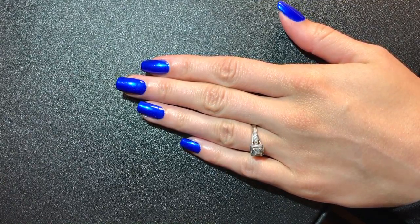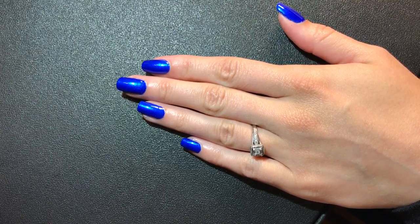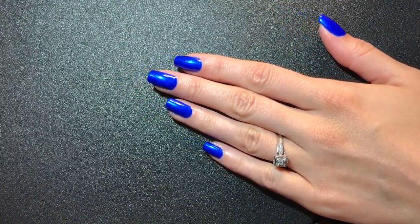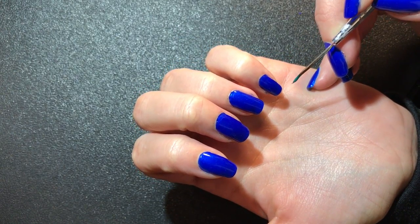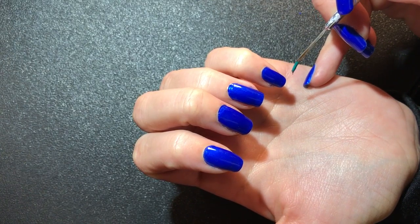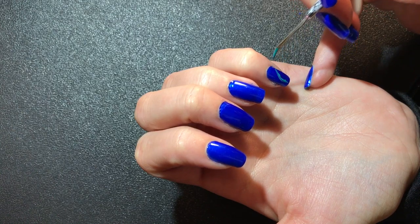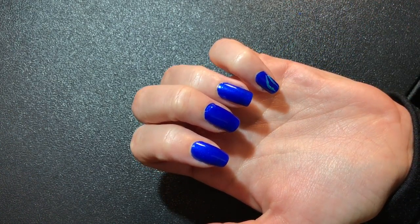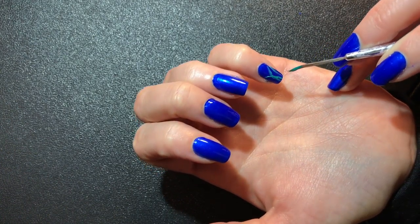Next, I'm going to start the leaves in the background. I've never done this before, so let's see how this turns out. I'm going to start with my pinky nail and we're going to make some green leafies in the background. And we're going to swoop up and swoop. And there we go. I think that will be alright.